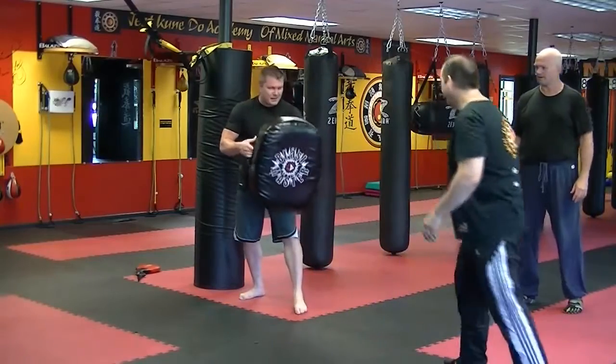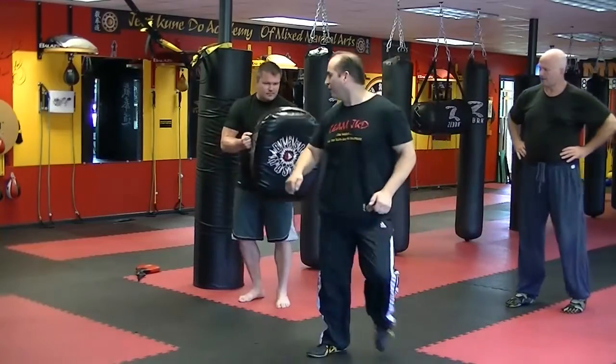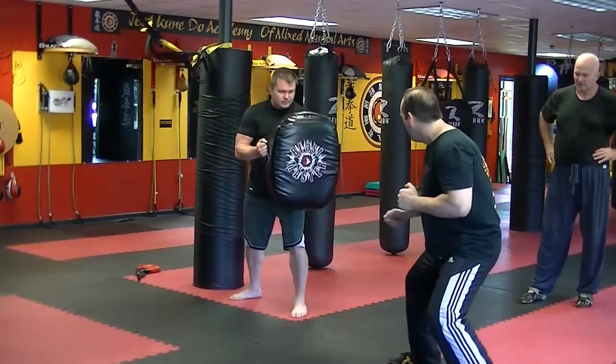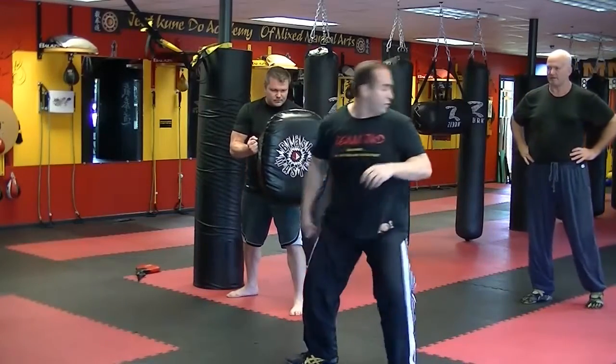This. Hold it up, straight up. See, if I was doing this, that's different. But if I'm here, here, like this — I explode. Now, from here, I'm going to turn. I turn my body. Rotate.